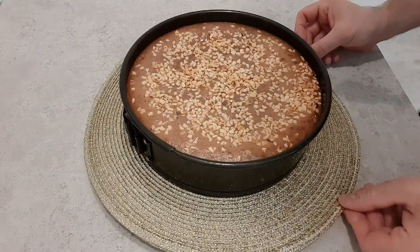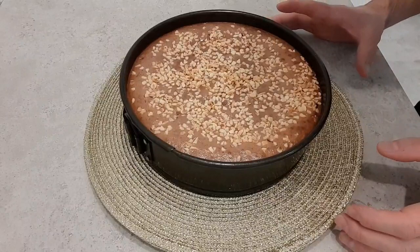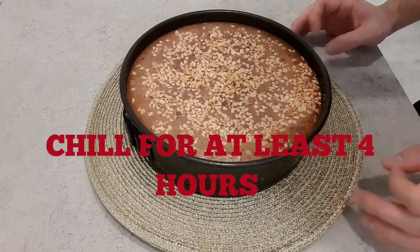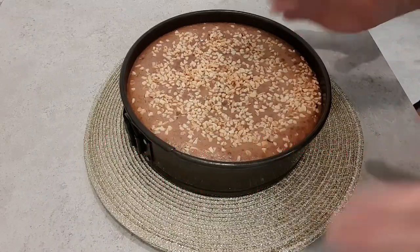We're now going to bake this in the oven at 180 degrees Celsius for around 35 minutes. Our cheesecake has just come out of the oven after about 35 minutes. We're going to let it cool down and then put it in the fridge to chill for at least four hours before we cut it.